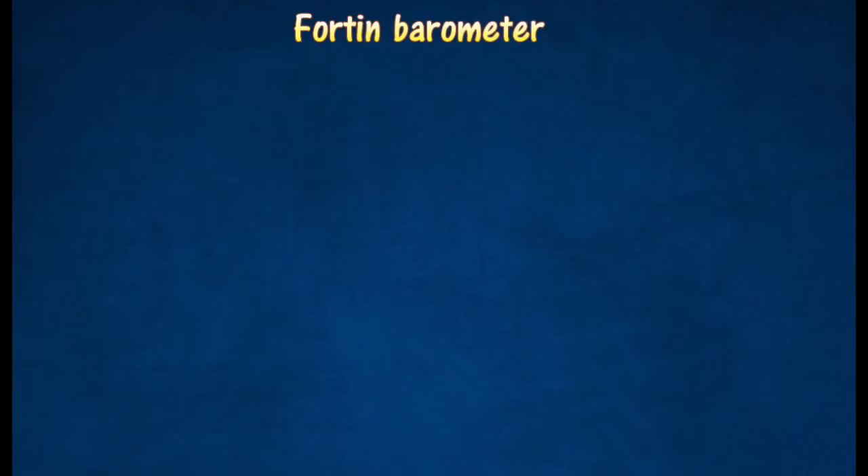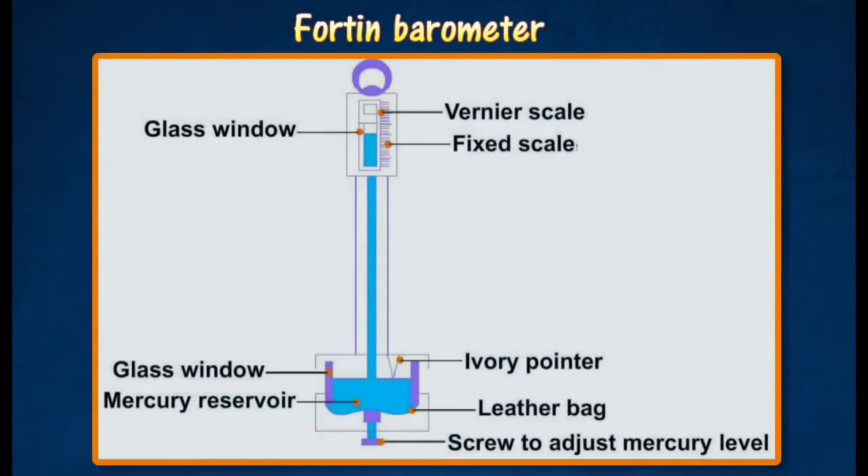A Fortin barometer is an improved version of a simple mercury barometer. Before taking a reading, the screw is adjusted until the mercury level in the bag just touches an ivory pointer. The height of the mercury column is measured from the tip of the ivory pointer to the mercury level in the tube.